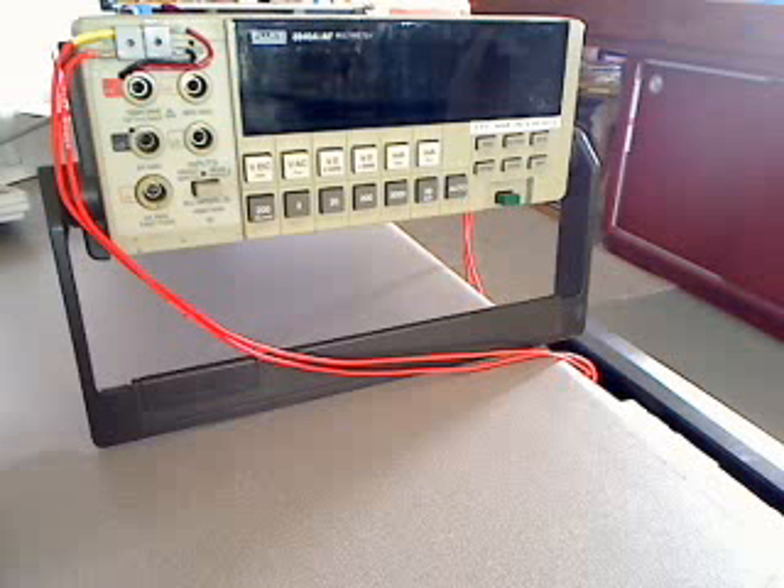You really get what you pay for when it comes to meters, but you generally can't go wrong with a Fluke. For just over $400 and 0.05% accuracy, that's going to be really tough to beat in a handheld meter.